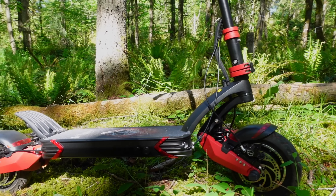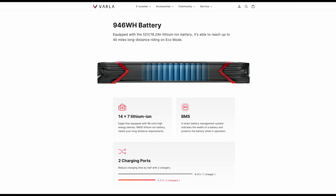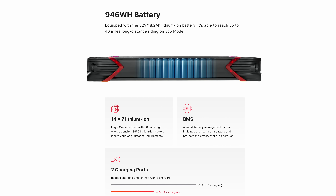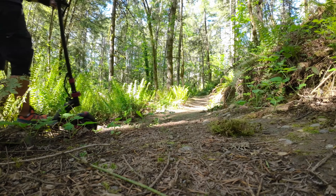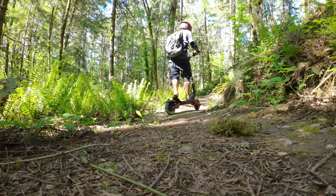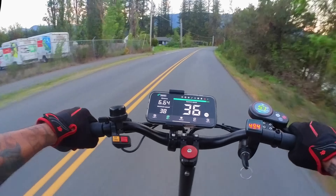Next, let's talk about the battery. The Eagle One is packed with an impressive 52-volt 18.2 amp-hour battery using high-quality LG cells. With this 946 watt-hour pack, you can expect a range of up to 40 miles on a single charge — enough to keep you cruising around the city or exploring the countryside without any worries.